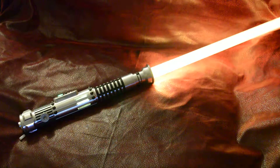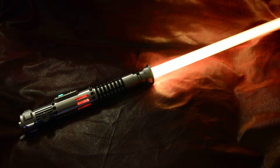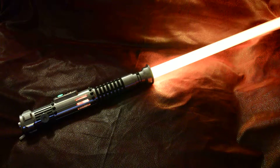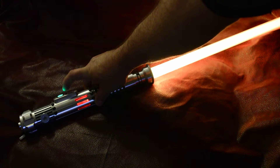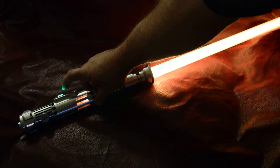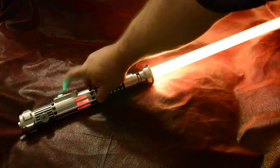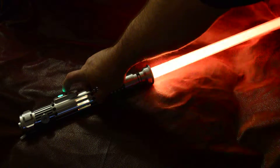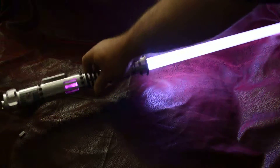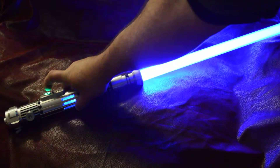Powered up, this has an amber blade with a red blaster block, and it's got a green lockup. There's the deflection again. And it's got a blue dual phase. Power down.